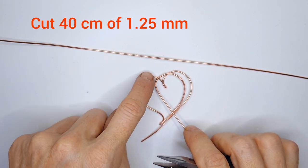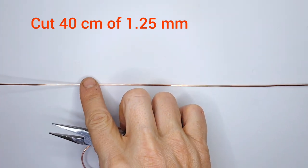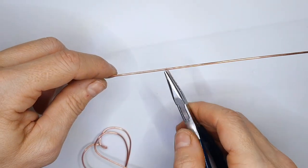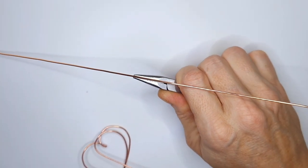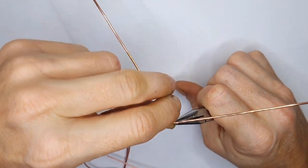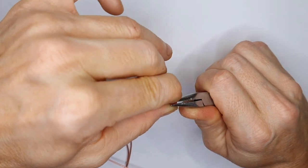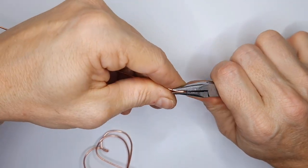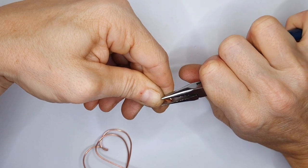To start, we need the base for the heart shape. Cut a piece of 1.25 millimeter wire, find the midpoint, and create a bend right in the middle. Bear in mind this is much thicker wire than your usual weaving wire — your 0.8 or 1 mil will be more malleable than this, so you'll have to apply a little bit of force. Once you've folded the wire and laid two wires parallel on top of each other, press down slightly.